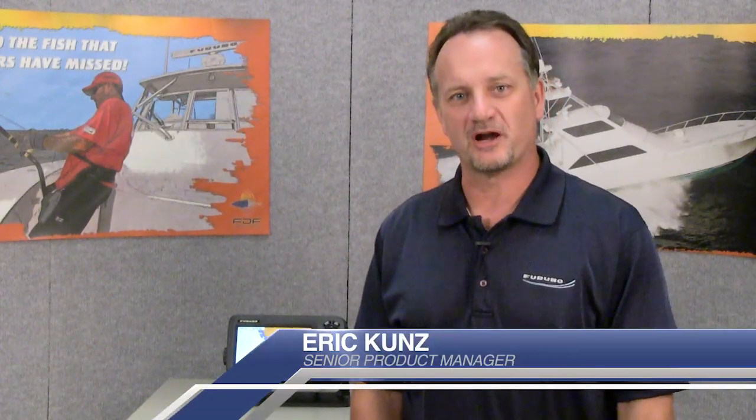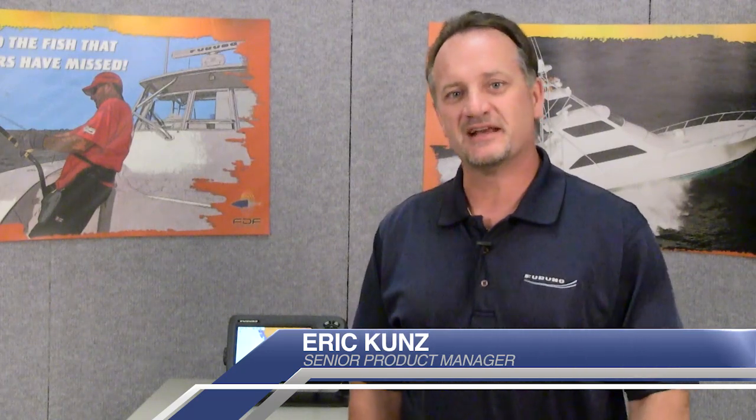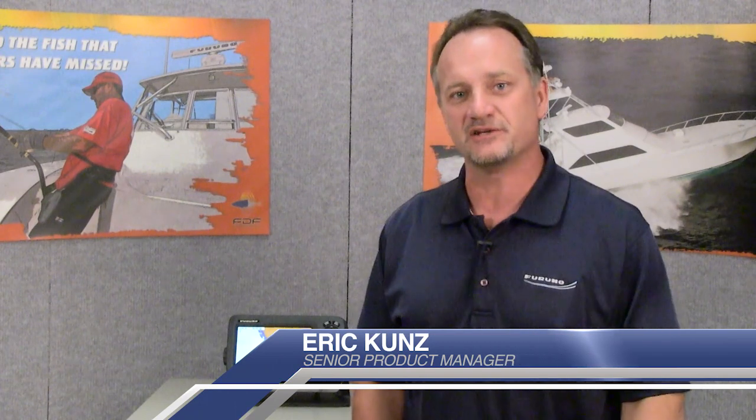Hi, I'm Eric Kunz, Senior Product Manager with Furuno, and today's Furuno Quick Take is all about the new enhanced version of the easy routing feature in the GP1670 and GP1870 available from us.